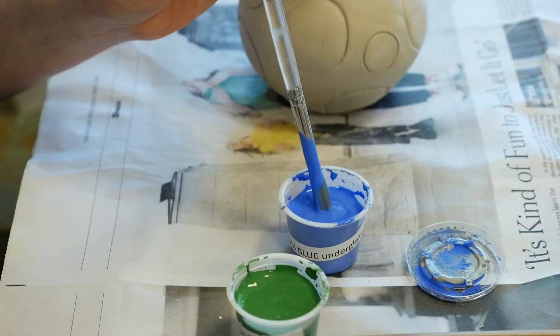Sometimes it's easier to see it on a contrasting background — a piece of really light or really dark paper where you can more clearly see it. But you need to be able to see a visible line of bare clay at the very bottom of your piece while it's sitting on a flat surface.